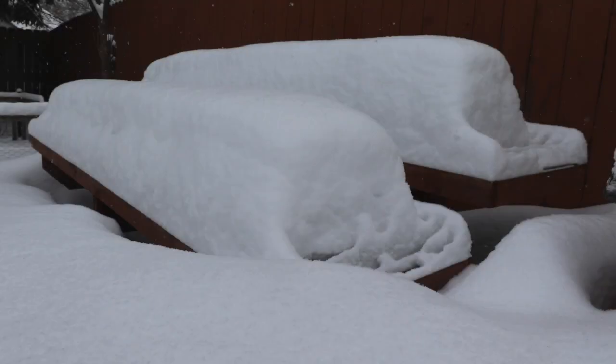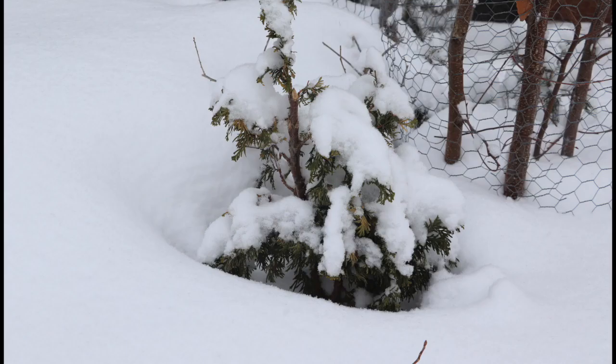Hey everyone, welcome to Dave's Bonsai. Today on the show, winter wonderland hit us hard second week in February. The sun's trying to peak out now mid-afternoon, but we've had about four, five, maybe as much as six inches of snow. But last weekend I noticed some growth in my cold frame, so we're going to go check that out.